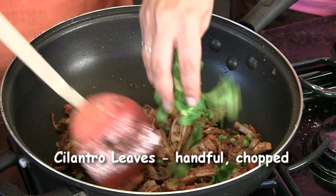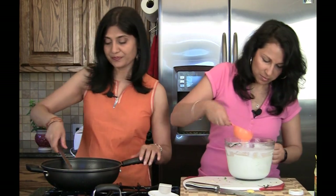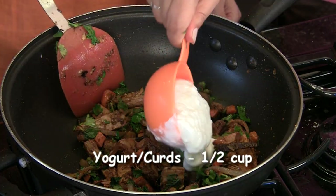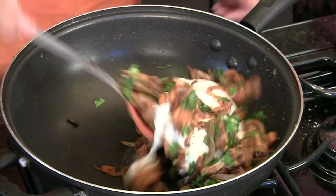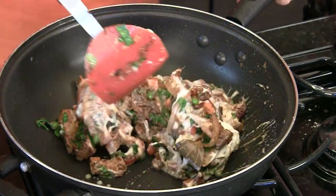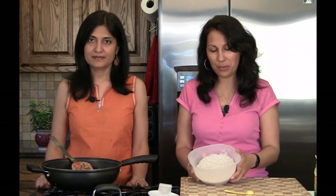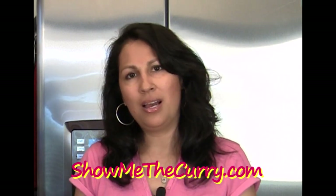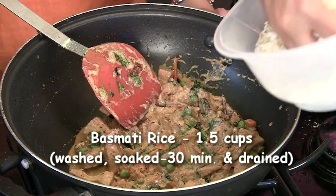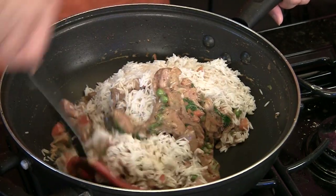We're going to add a handful of cilantro leaves and mint. Turn the stove down to low and add half a cup of yogurt. Once the yogurt is mixed in really well, it's time to add our rice. We have one and a half cups of basmati rice — traditionally for palaus and biryanis they use basmati rice. We allowed it to soak for about 30 minutes, drained it, and we're adding it in. We'll sauté the rice in this mixture for just a minute or so.